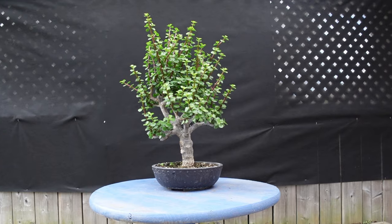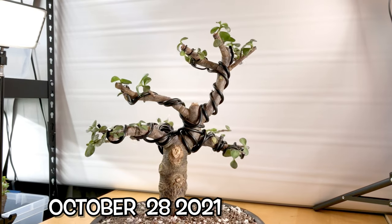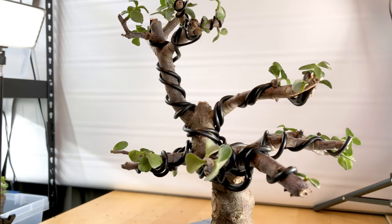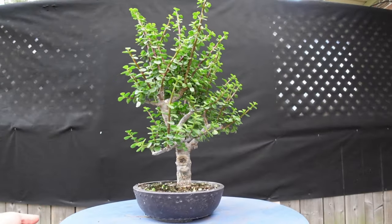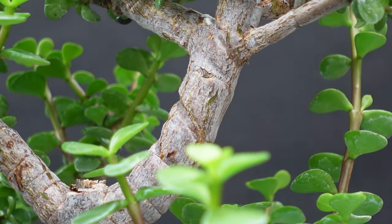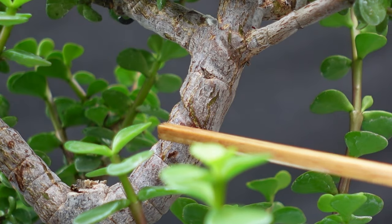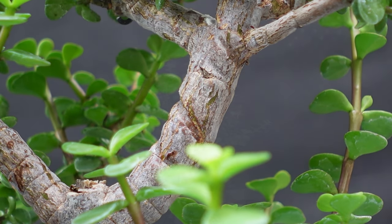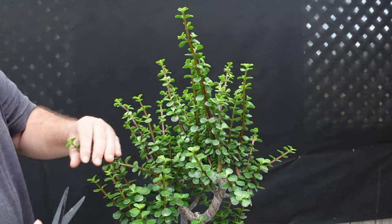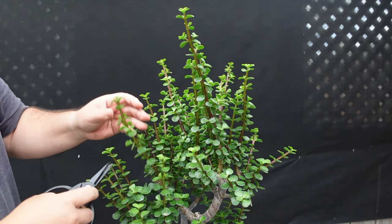Next up is my big Portulacaria afra. The last time you saw this was back in October of 2021, so pretty much a year ago. We had concluded that video with the tree all wired up and looking pretty bare. Let's take a spin and see how it's looking now. I had already taken the wire off about three or four weeks ago — I noticed it was starting to bite in. With the type of bark this Portulacaria has, I don't really mind it. I'll start by taking back the most obvious stuff that definitely has to come back — a bit of a hedge prune, to be honest — and then come back through and refine the pruning a little bit better.